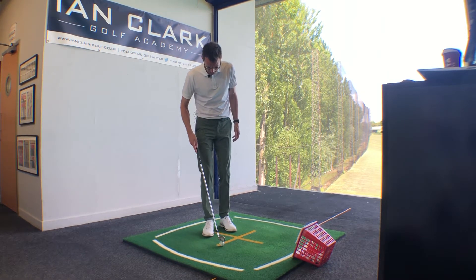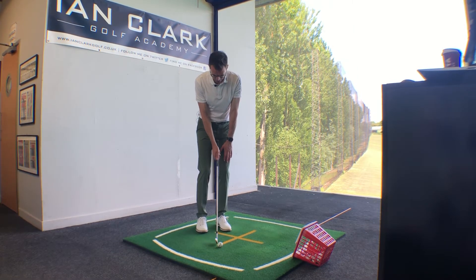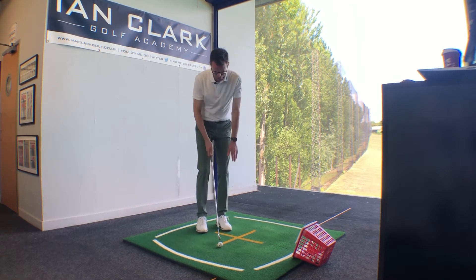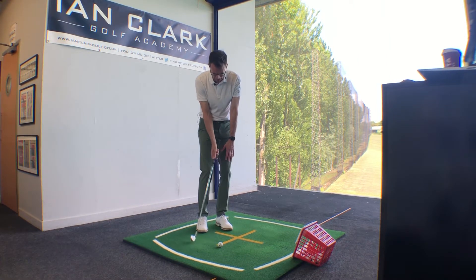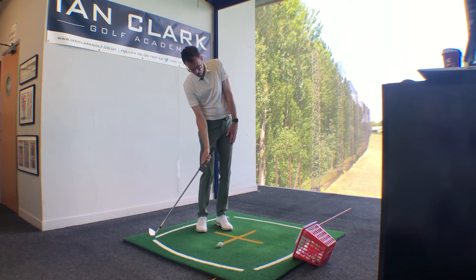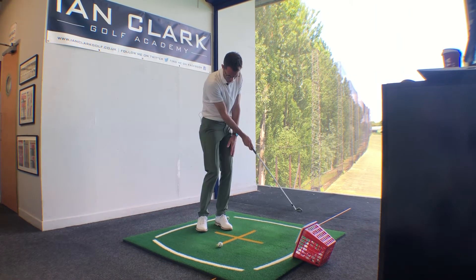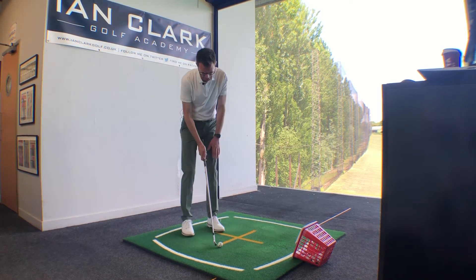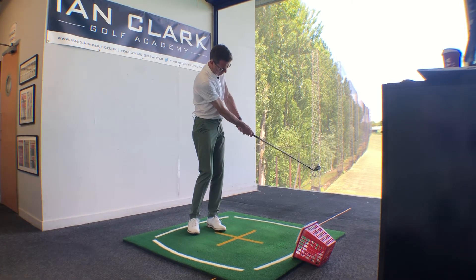The exercise I saw the player doing was great. She took her setup with her right hand only on the golf club, then put her left hand on her thigh like so, and just made some shots, concentrating throughout the motion on keeping the left hand pretty much on the same place on her left leg as she went through the shot. Obviously if you tilt back, your left hand is going to ride up your leg quite a bit, so the objective is it stays nice and steady, then just rotating around that front side.